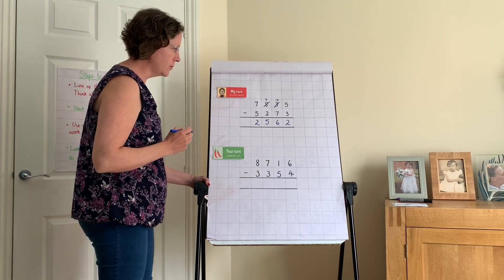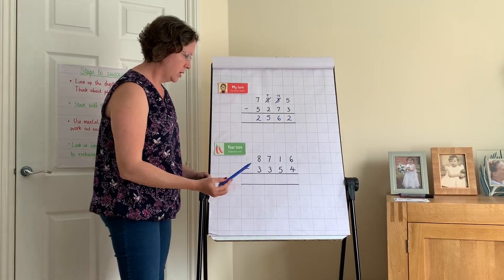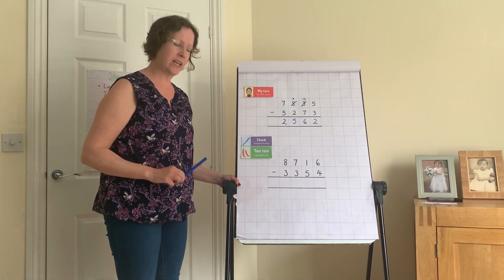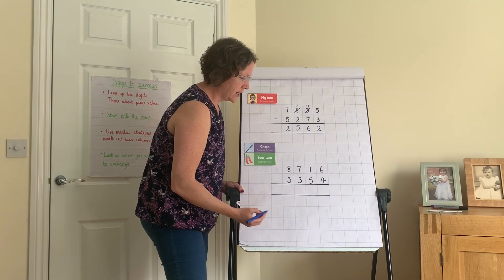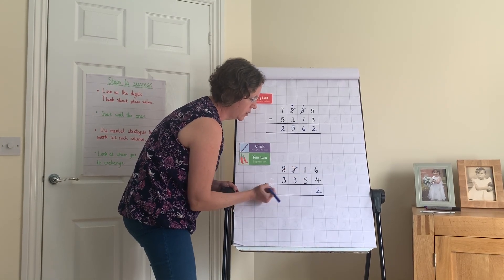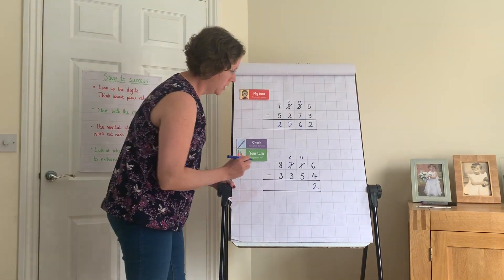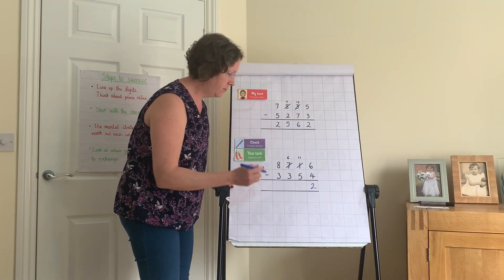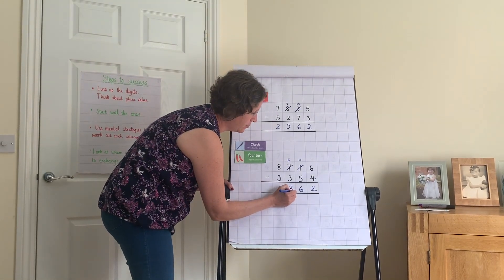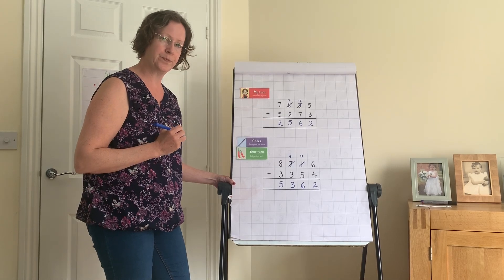Your turn: 8,716 take away 3,354. Pause the video. Let's check: six take away four gives two. One take away five — can't do it, so exchange from the hundreds. Seven hundreds becomes six; now eleven tens. From five to ten is five, one more is six. Six take away three, counting back, is three. Eight take away three, counting back, is five. Answer: five thousand, three hundred and sixty-two.